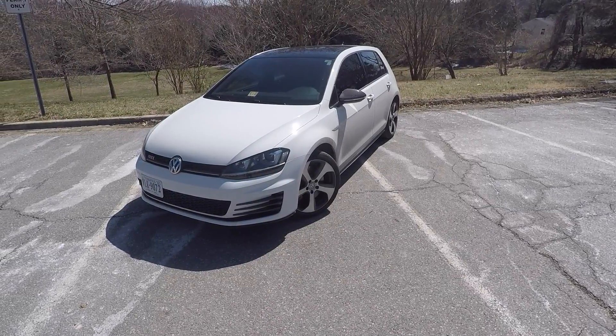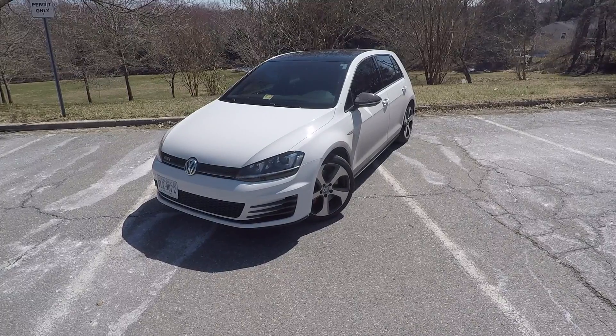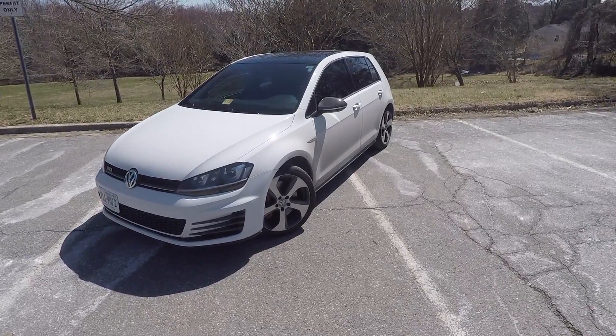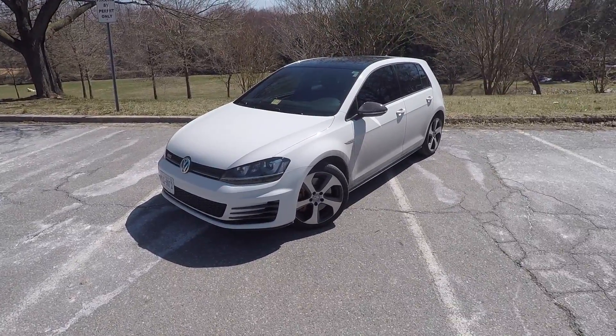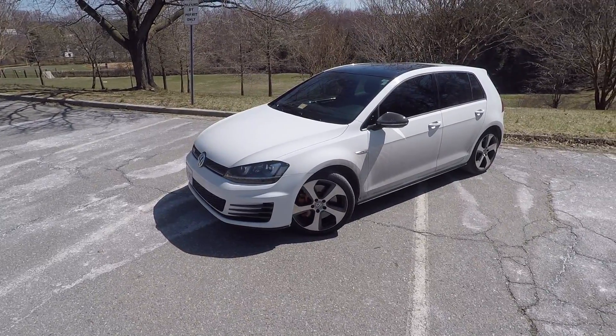What is up guys, it's Max Merck here. Today I have the Volkswagen GTI Autobahn with the performance package, and this car also has the APR Stage 2 tune. In this video I'm going to be going over a bunch of the cool features, unique aspects, and quirks of this car. So without further ado, let's get started.